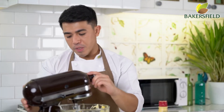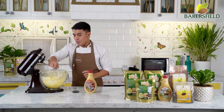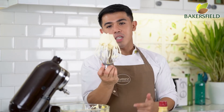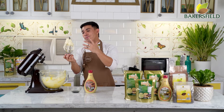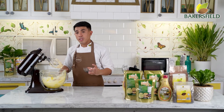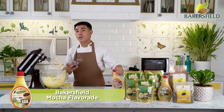After three to five minutes, we have a perfect buttercream. Look at the consistency — perfect, sobrang stable. Kung gaano ka-stable si Whip It, ganoon ka-stable si Whip It Buttercream. To make it mocha buttercream, we are going to add two to three teaspoons of our mocha flavoring.